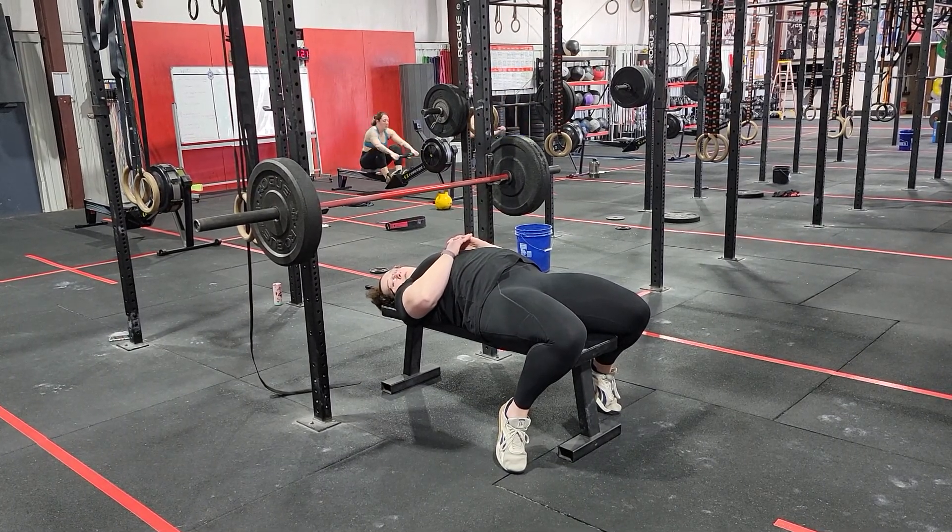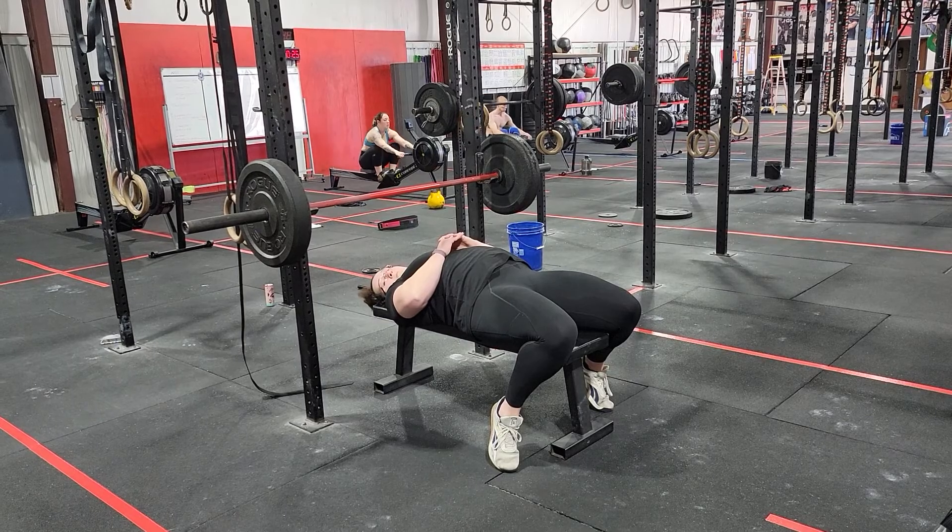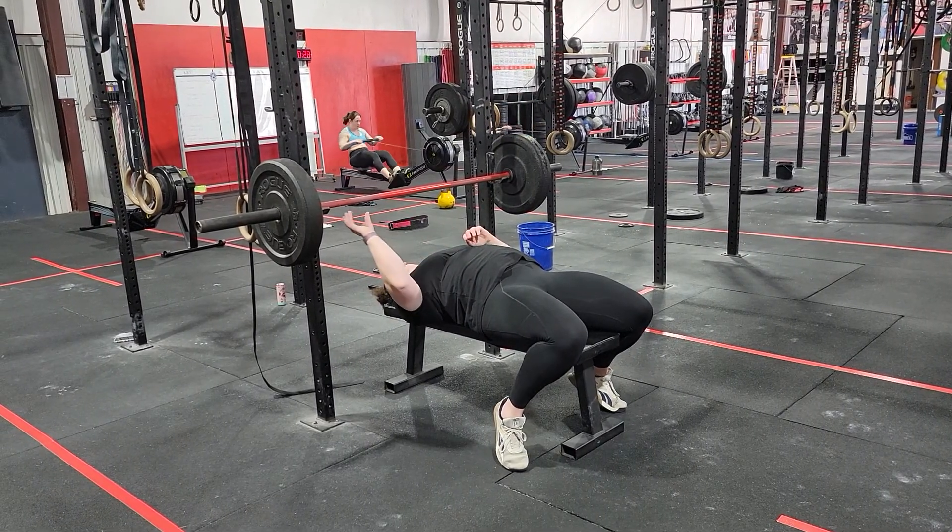This is the basics of the bench press. We're going to start with the setup of the upper body.